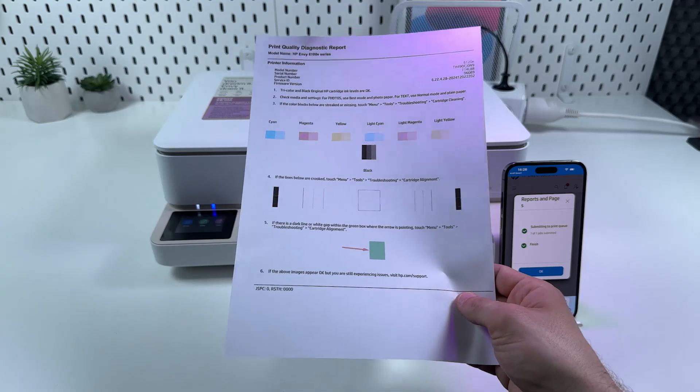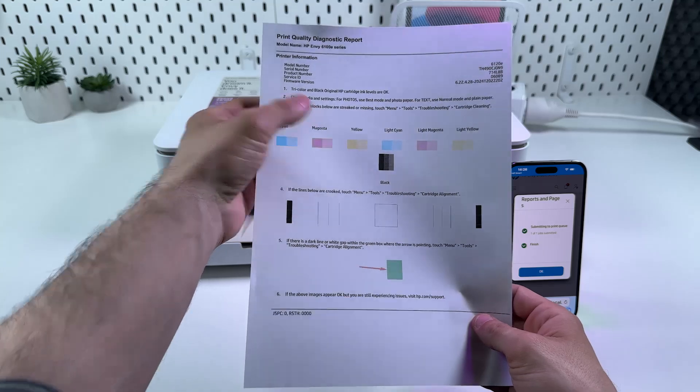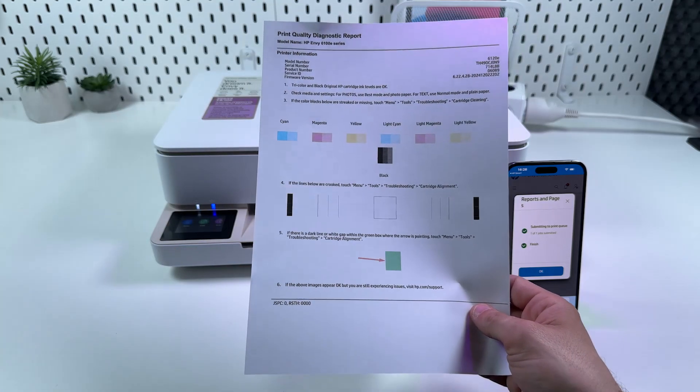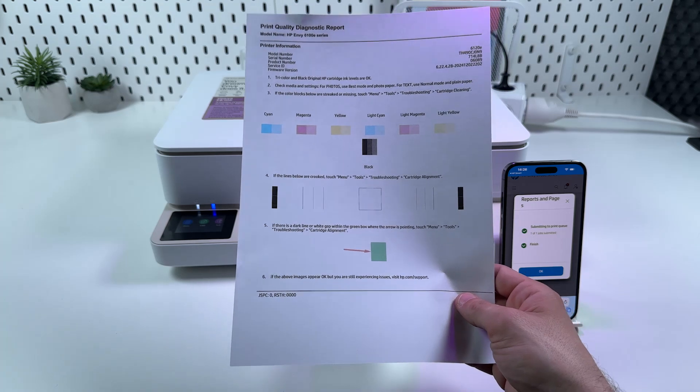Now if your page looks like this, everything is OK. But if the color blocks below are streaked or missing, try to launch this operation again, or try method number two: clear smear.